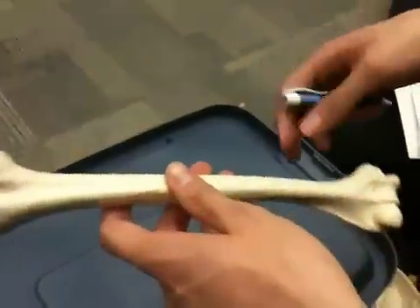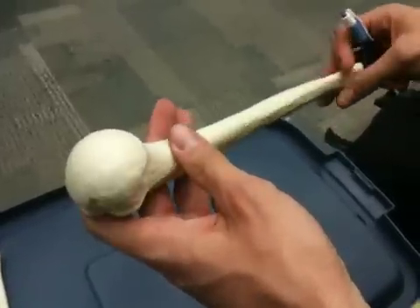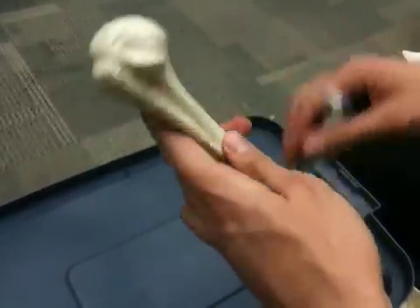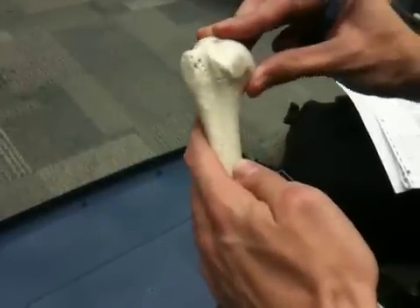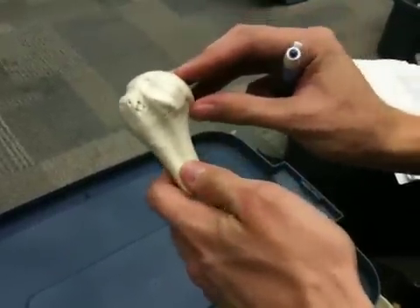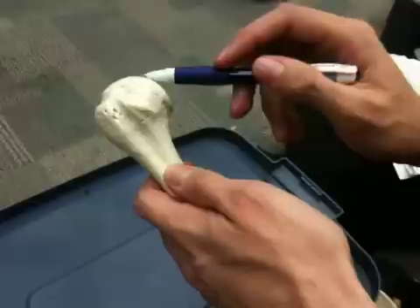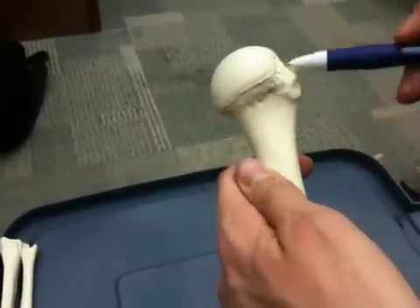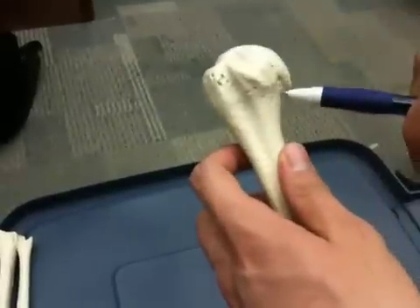Here we have a humerus. We have a couple of landmarks here. We have the head of the humerus, which fits into the glenoid cavity of the scapula. We have two necks. The neck closest to the head is termed your anatomical neck, which goes all the way around here. That's your anatomical neck.